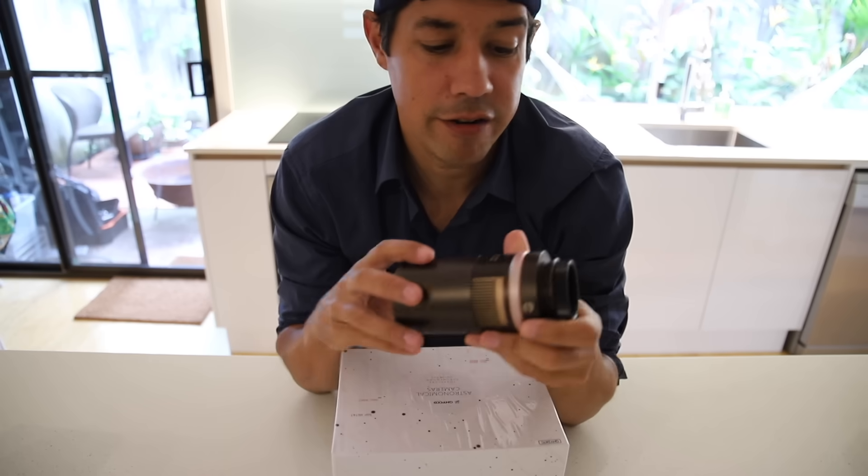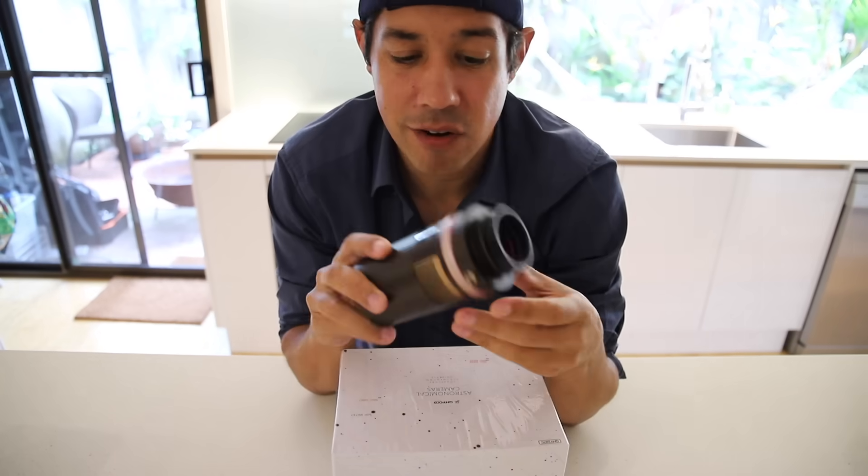So when the QHY died, I was very disappointed because this camera has been great. It did have some issues with the drivers, which I'm hoping this new one won't have.